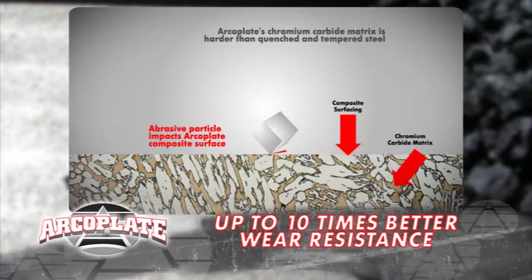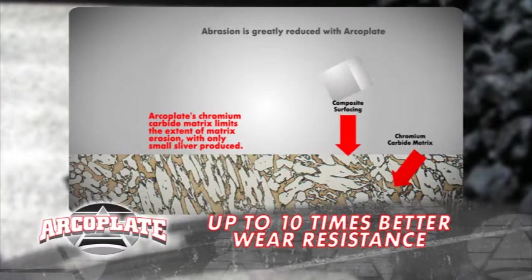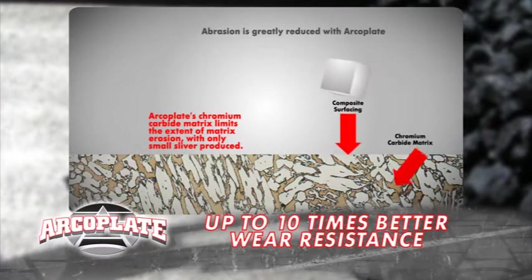How much better wear will I get with ArcoPlate? Up to ten times, Jack. Imagine the downtime savings you'll get, too. You're on a production bonus, aren't you?